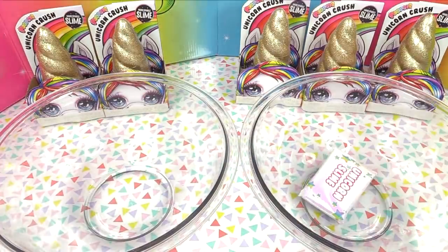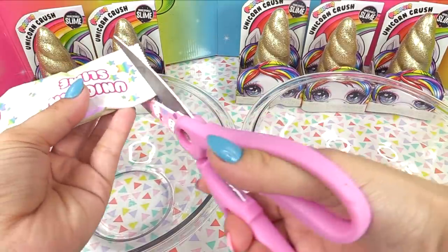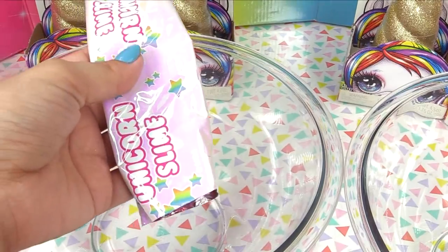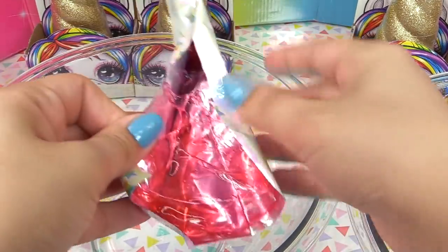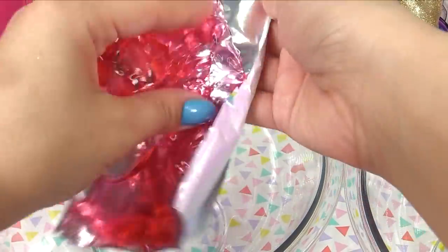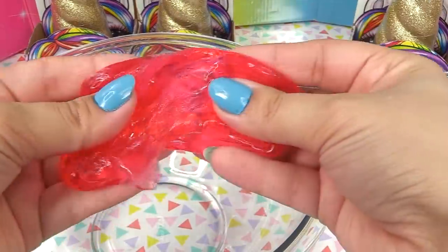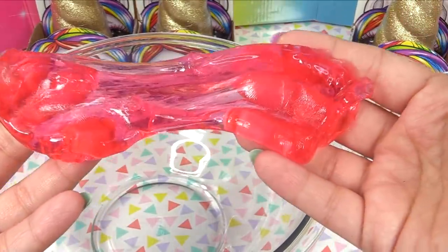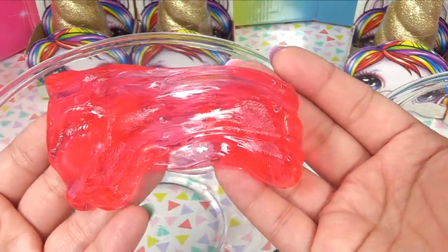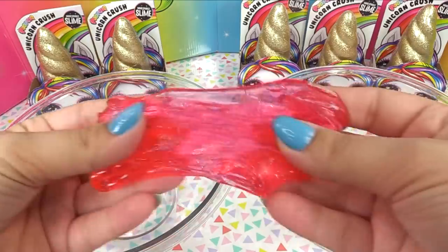We've got pre-made slime from Poopsie Slime Surprise, so we're gonna empty it into one of the bowls. This is gonna be scented already — everything is made for us to go. Oh look at the color, it's jelly slime! We get so much of it, and I love that it's not sticky. It's like clear slime with a tint of red, but it's good to go without waiting two weeks for air bubbles. Let's smell it — oh, I smell flowers, like that perfume scent that comes with the Poopsie slimes.